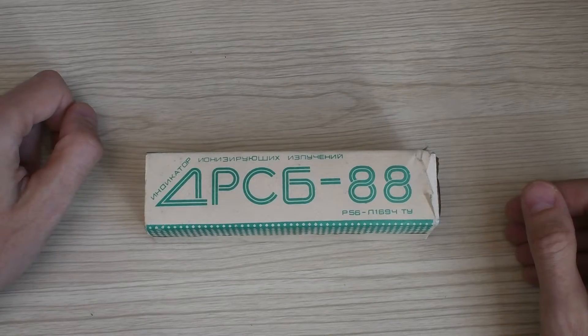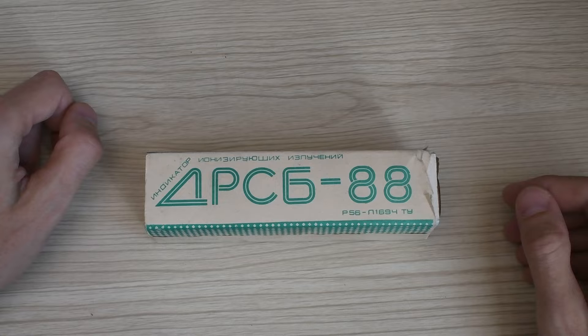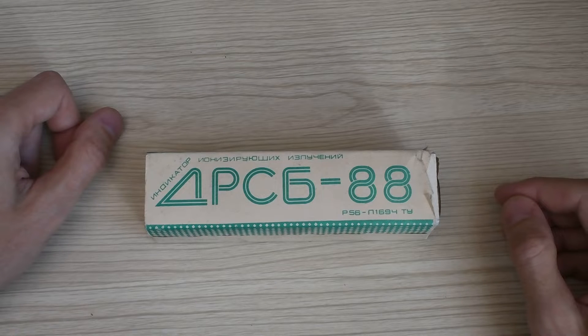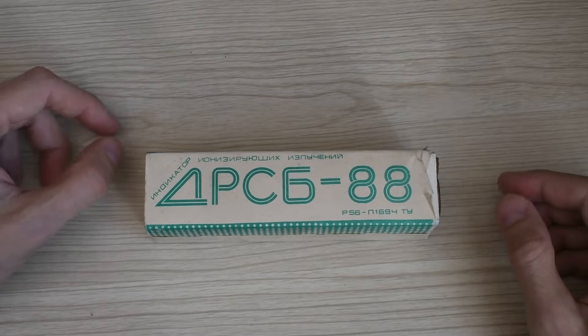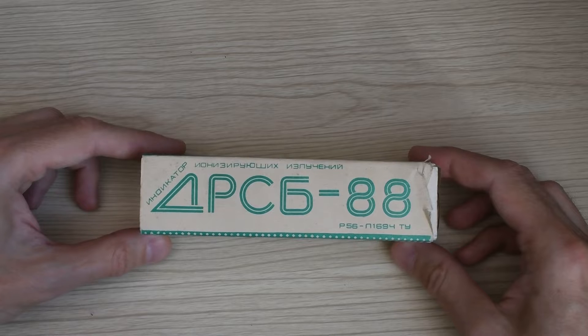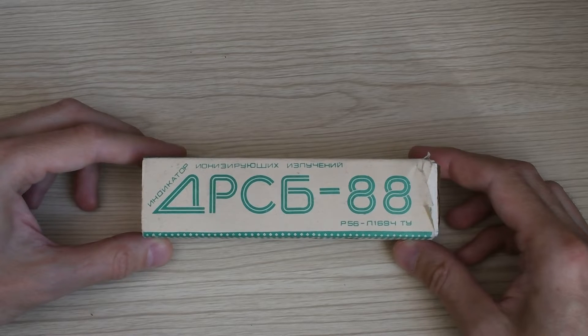Hello friends! Today is a review of another Soviet dosimetric device — this is an indicator of ionization. It's a very simple and not very interesting device, designed to be small-form. I didn't initially want to buy it, because the epic nature of this device goes no higher than the Soviet Union itself.